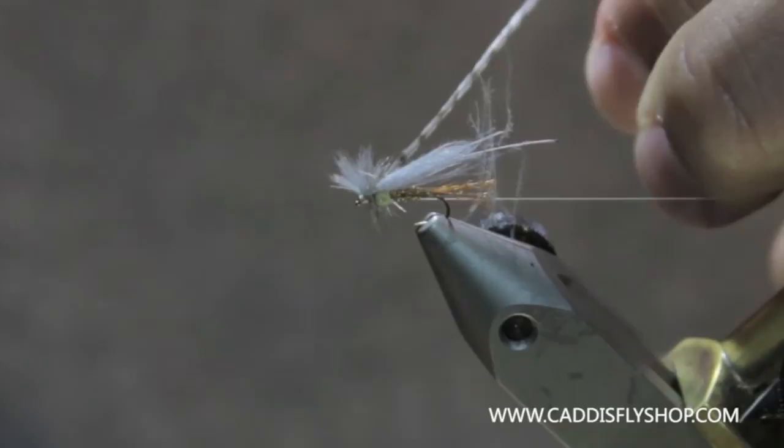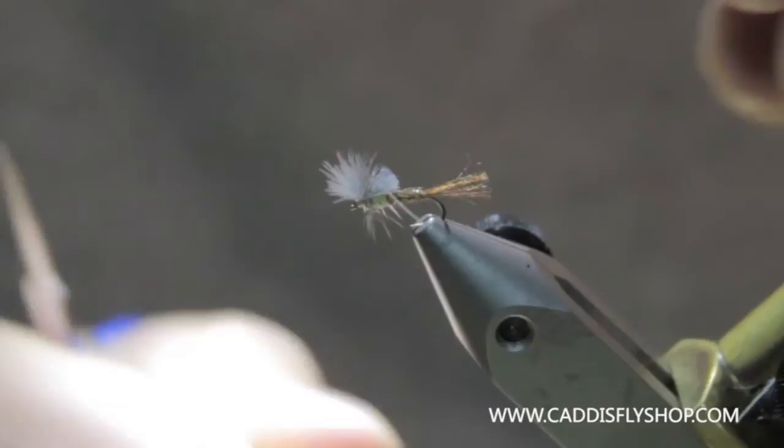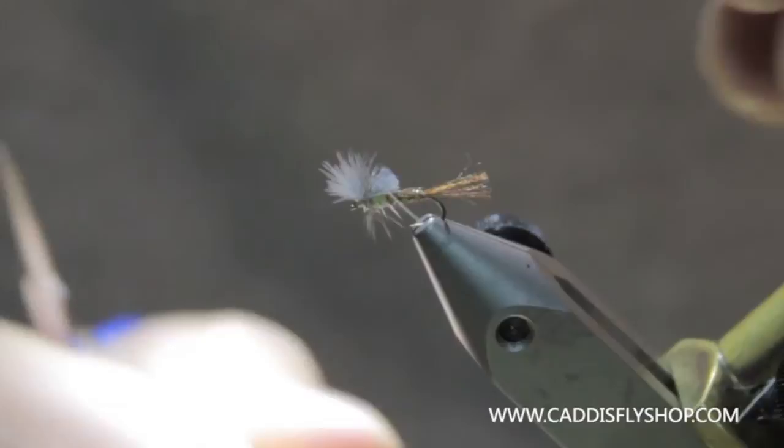Whip finish that. Pop the hackle, cut your wing case there. And there you have a PMD emerger.